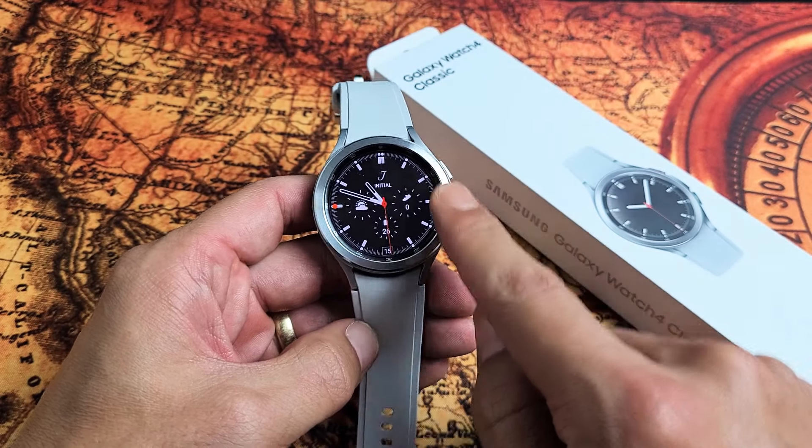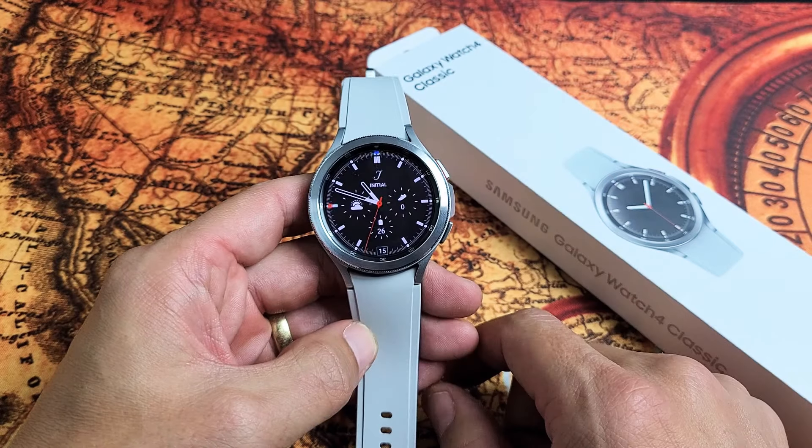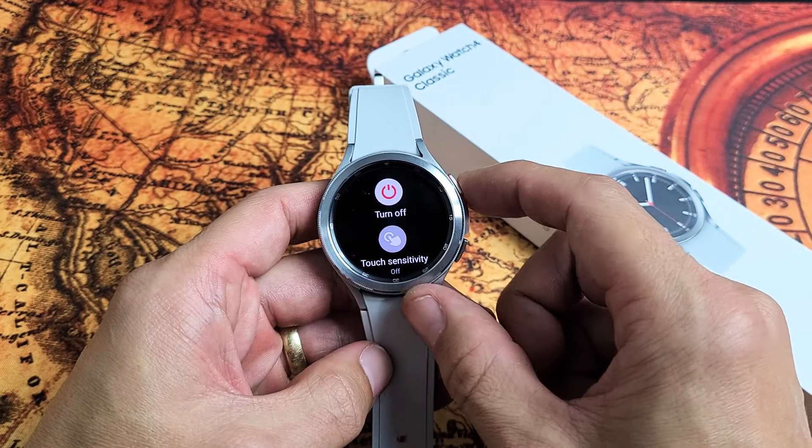I have a Samsung Galaxy Watch 4 Classic here. I'm going to show you how to force a restart. You basically want to force a restart if for some reason maybe you're not able to turn it off and turn it back on the traditional way.